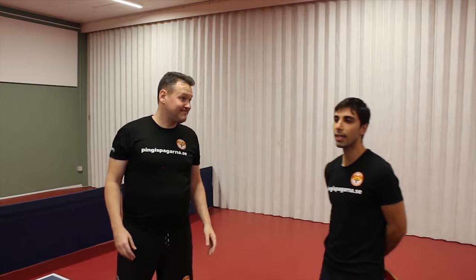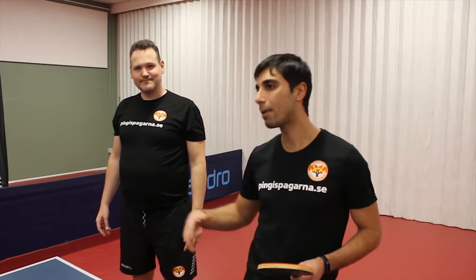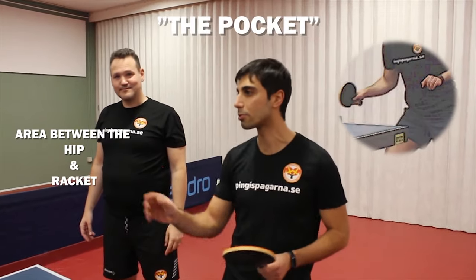Where is the pocket? The pocket is basically the area of the body between the hip and the racket — that small area right between those two.